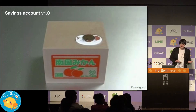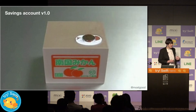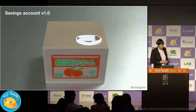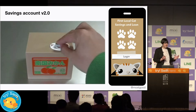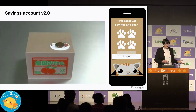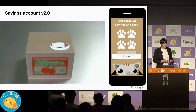Let's start by taking a look at our original savings account. A user puts their deposit on the platter, the cat comes up to take the coin and the money is deposited into their savings account. Now this has worked really well for our customers but they want something smarter now. So introducing our savings account version 2 — we've taken the original account and added user authentication so that only authorized users can make a deposit.